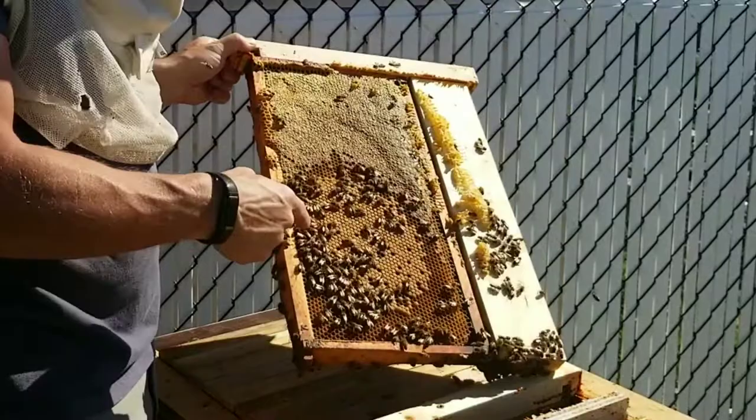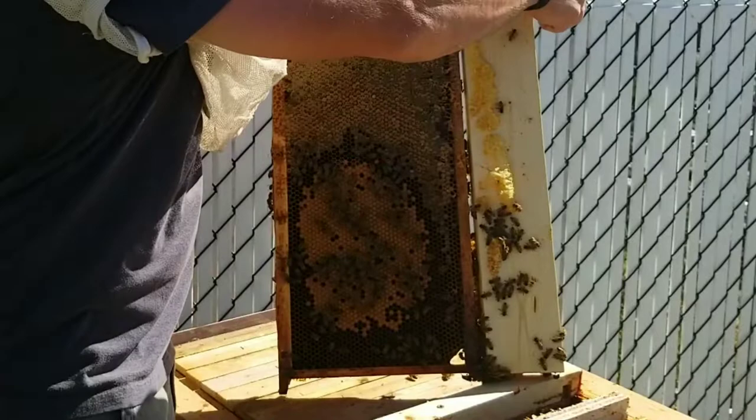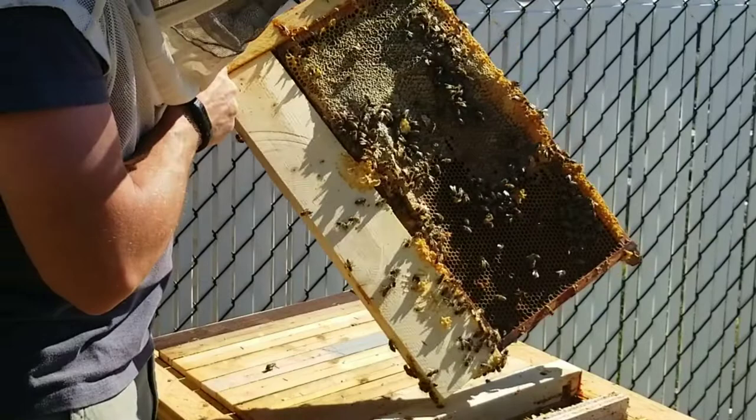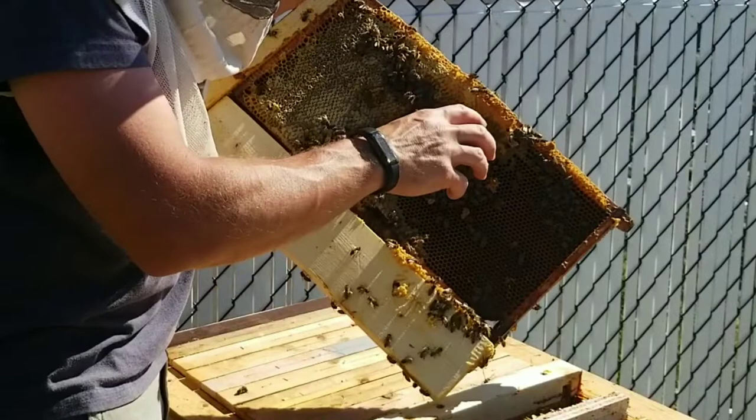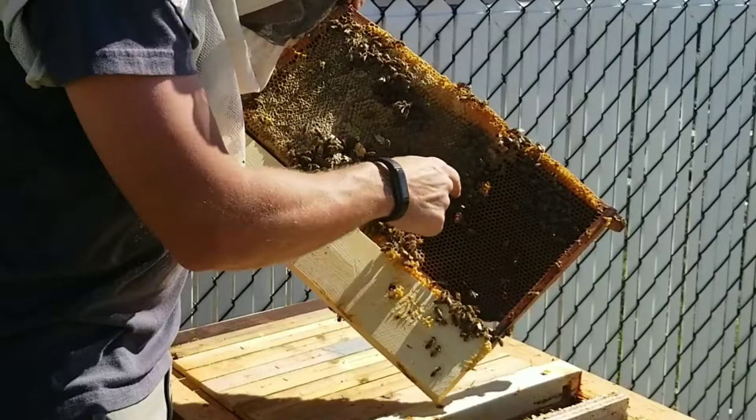So the queen has been laying in it. I thought they were filling it up with nectar but obviously there's a nice brood pattern right there - all worker brood. Looking for good worker brood, and on the back side here it looks like they actually cut into it - they took some of the wax away from there because that used to be all brood.